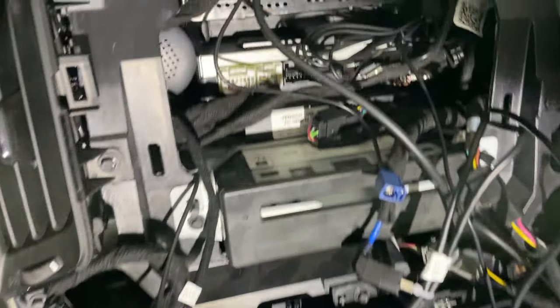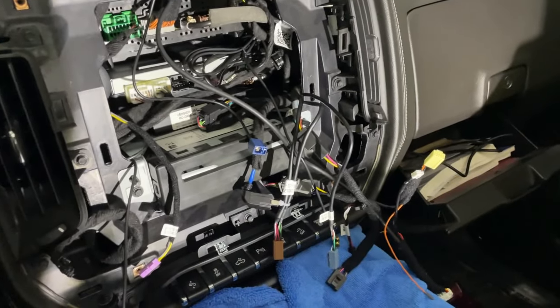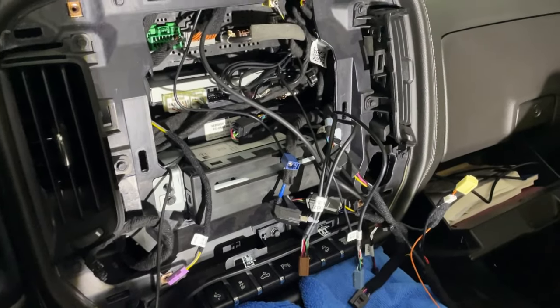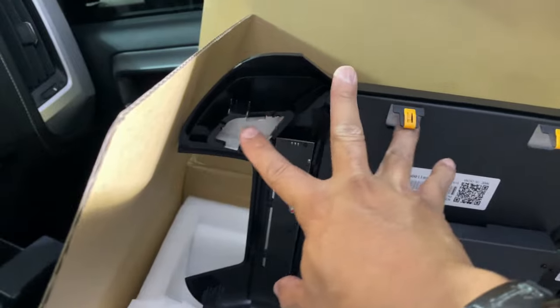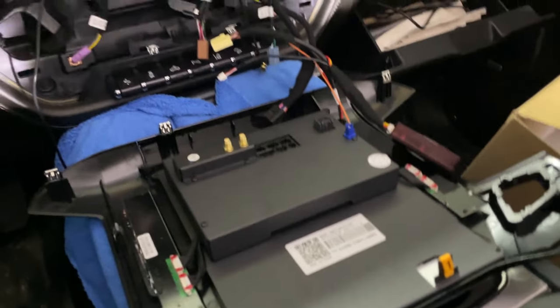I got the speaker run and the little pigtail plugged in, so it's ready to go. All we really have left is to plug the actual screen in and get it all fired up. First thing I have to do on the back, like we talked about, is there are little placeholders for those metal clips that came off the original bezel, so I'm going to get those moved over to this new unit.